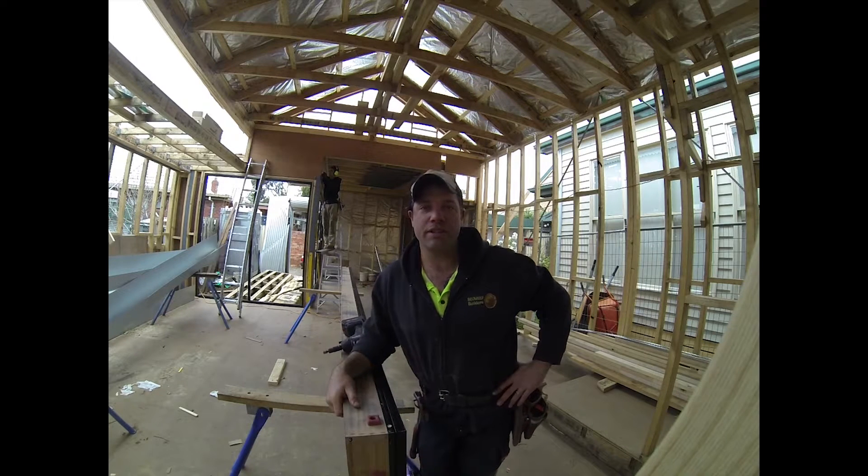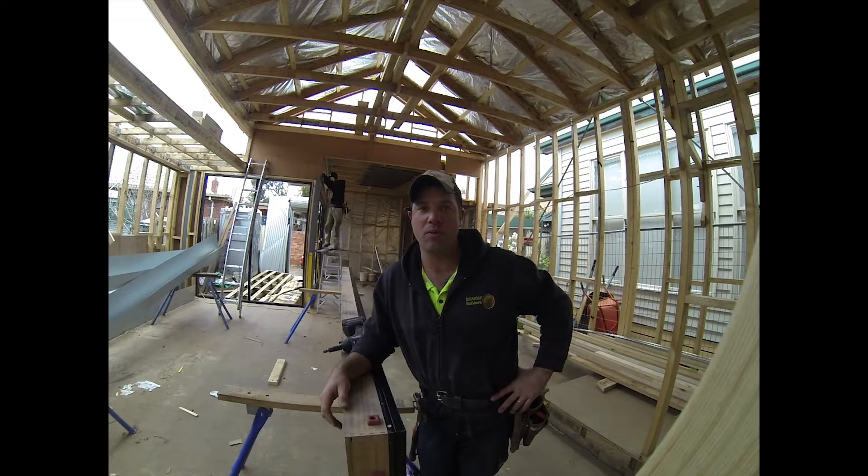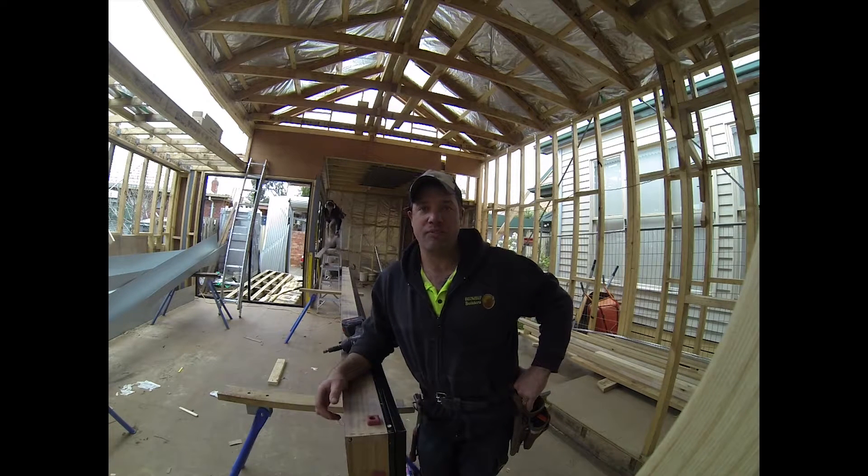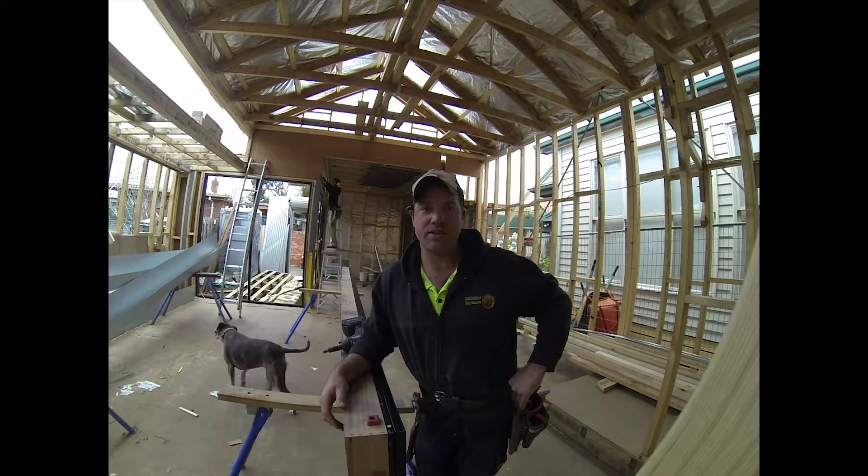G'day, Uncle Jojo here. Today we are looking at plastic flashing. Every window system is different — there's no right or wrong way about the best way of doing flashing. We usually do flashing on the outside as well as on the sides of our windows, just to stop any breeze coming in and reduce any energy leakage.